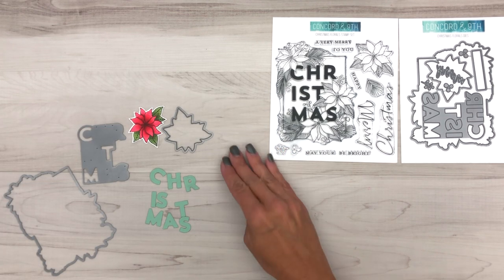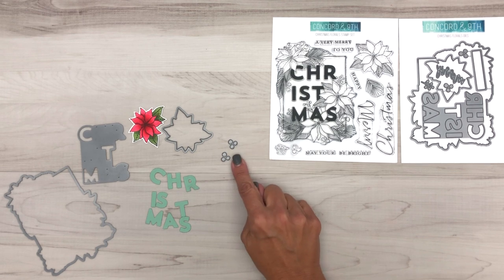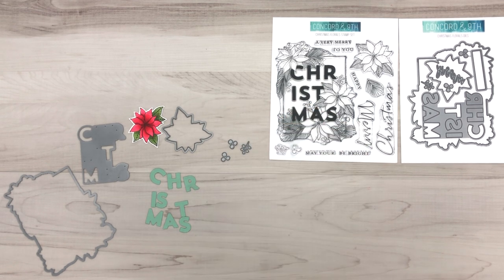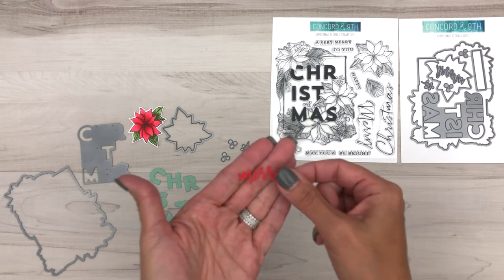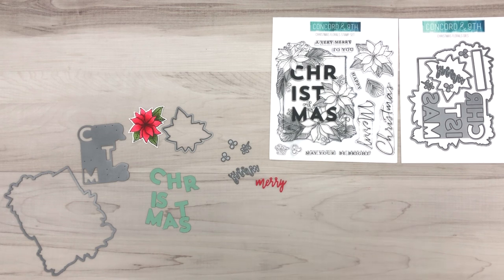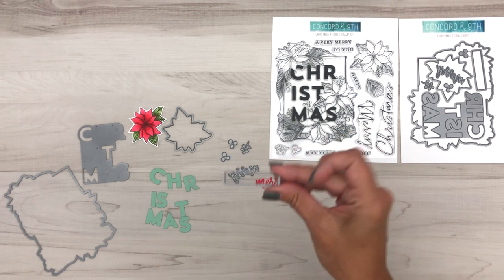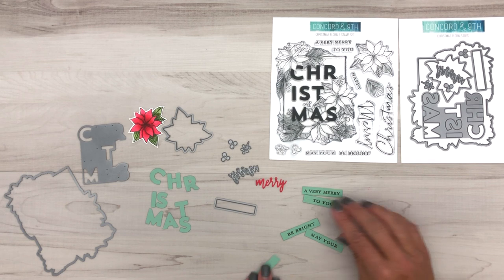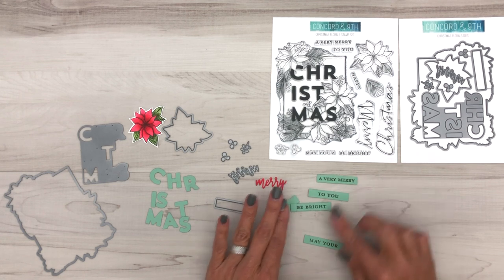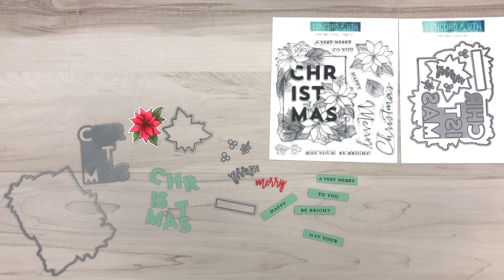Other dies in the set — we gave you two little bits of berries so you can cut out more berries at one time. There's this cute little sprig. You also have this scripty Merry word which is just tiny and fragile. It's so cute on the cards, and then you have this little label strip or banner die that actually cuts out all of these sentiments in the stamp set, which makes it easy to add those onto your cards as well.